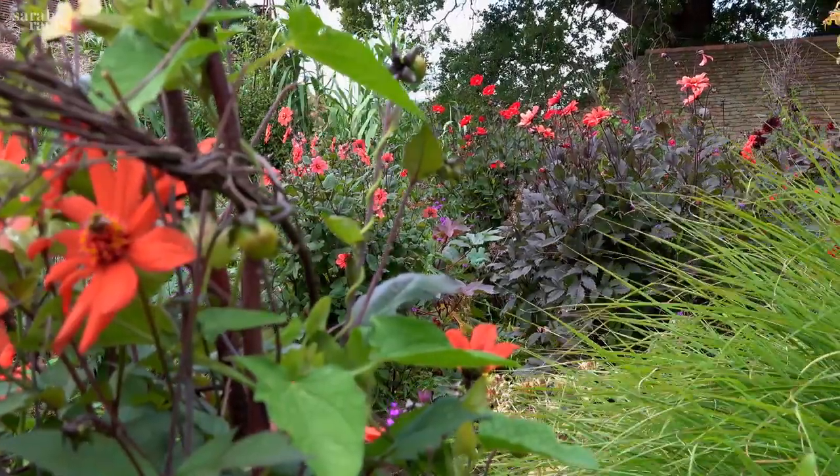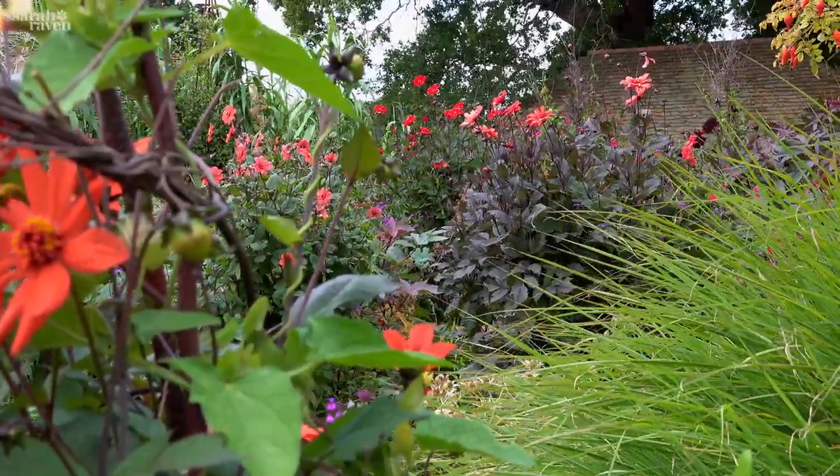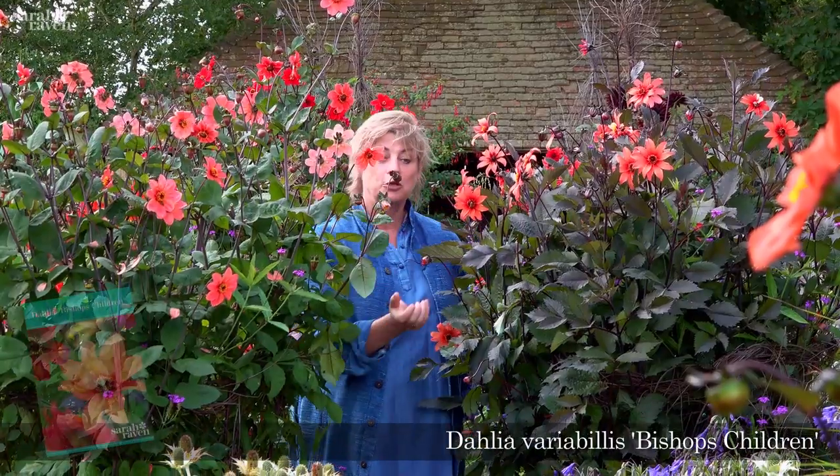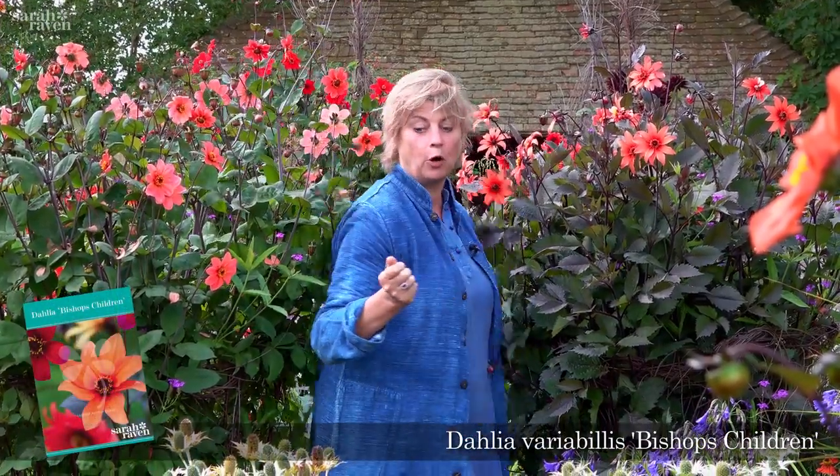A truly magnificent dahlia for a pot is Bishop's Children, and that's what all these are — all grown from a packet of seed. These are not from tubers; they're a first-year flowering perennial that you sow from seed, they flower, and you then store the tuber if they're in a pot because they're not frost hardy in a pot, as the frost can get at the top and the sides. Then you store them and they come back bigger and better the following year.